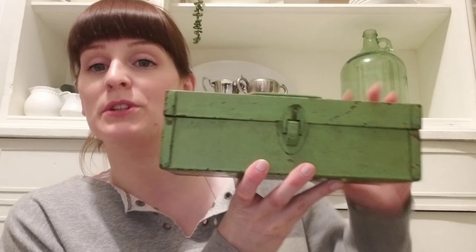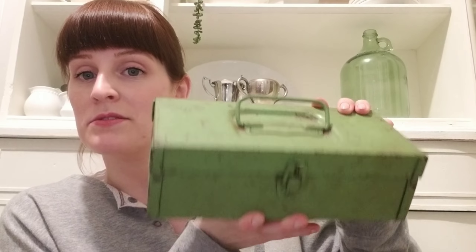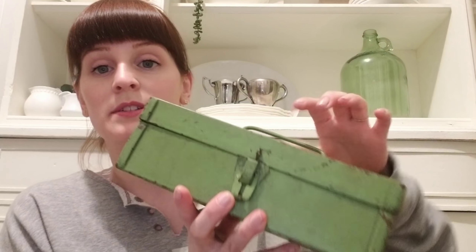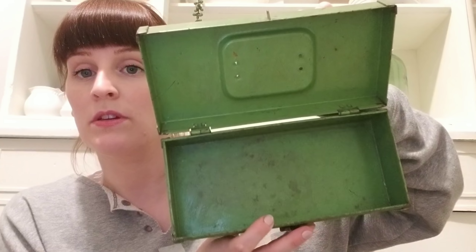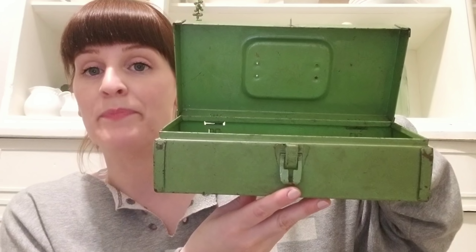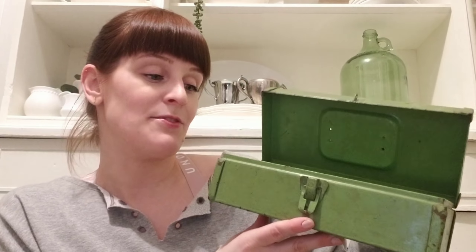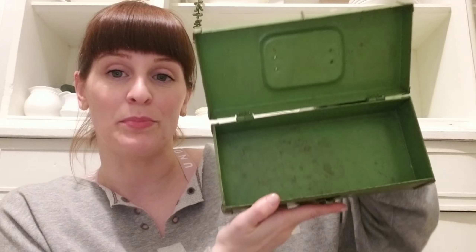Lately I've been trying to be more mindful of what I bring into my home, so this time around I only picked up one item. I spent two dollars, and what I picked up was this adorable little green toolbox from one of my local consignment stores. I just love this color for spring. I'm going to use it in the hutch and style it in a garden theme, and then after that I'll use it as a little planting toolbox.